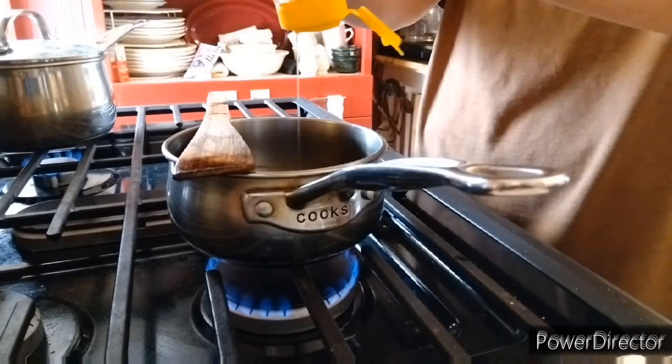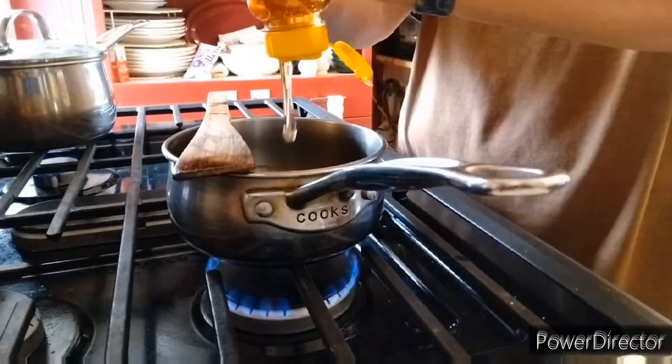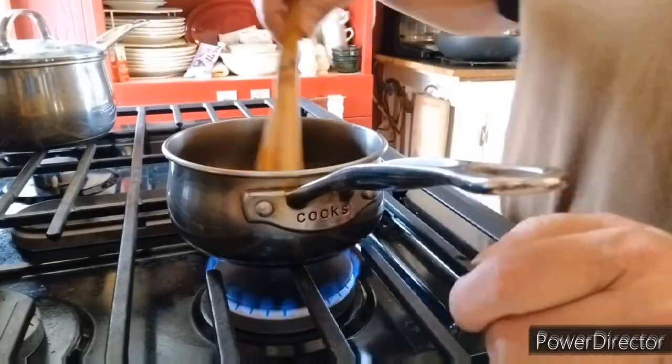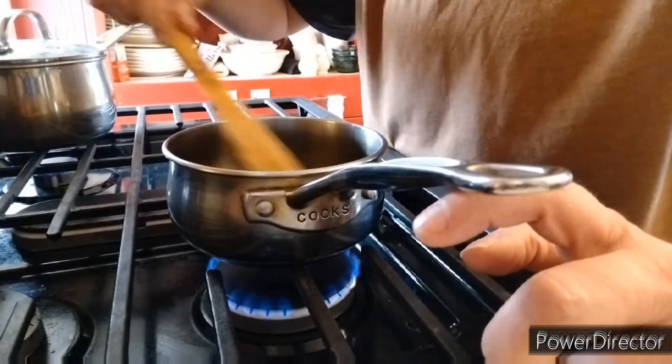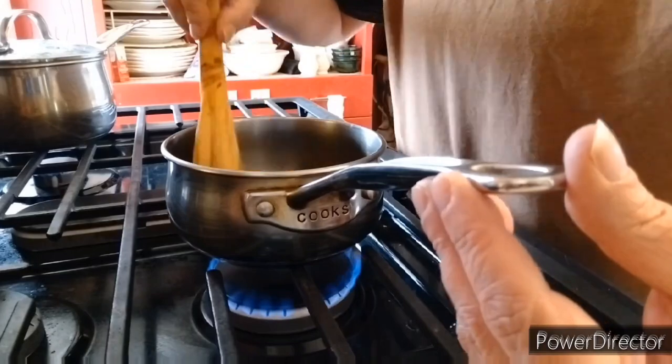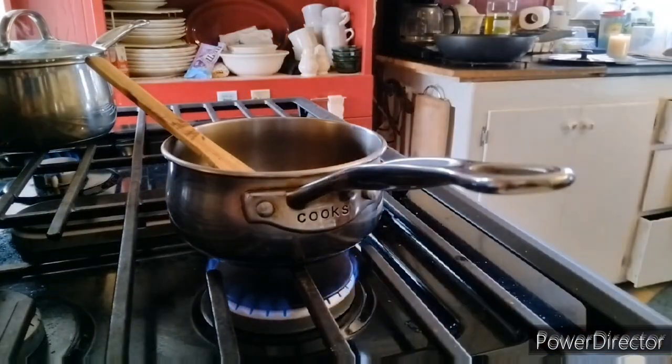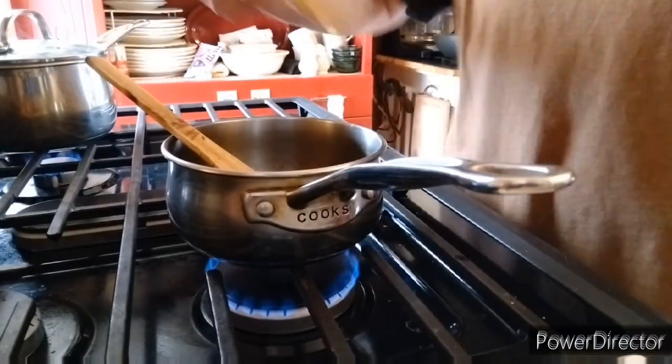Once that's nice and fragrant, we are going to add in a quarter of a cup of soy sauce and then two-thirds cups of honey. And then we're going to stir it so that the honey dissolves and bring it up to a boil.